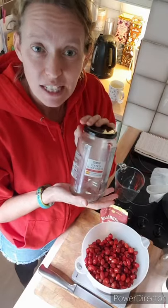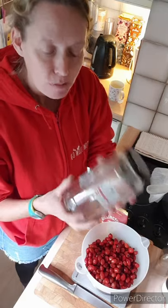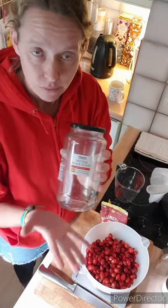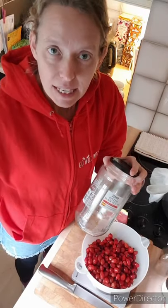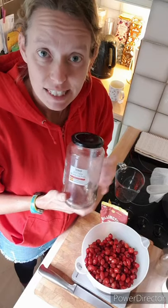Or you can just use any old jar that you've used — this is an old olive jar. Just make sure that you sterilize whatever you're going to put the syrup into, because you don't want any bugs to get in. All you need to do is fill a bowl or your sink with boiling water, put your jars in for about 10 minutes, give them a swirl, then bring them out and dry them. And then they're sterilized and ready to use.